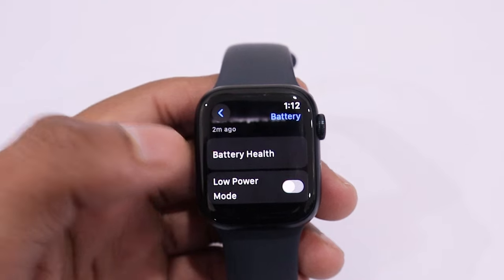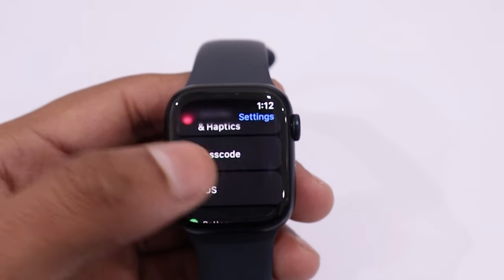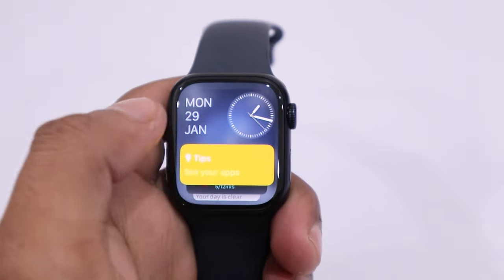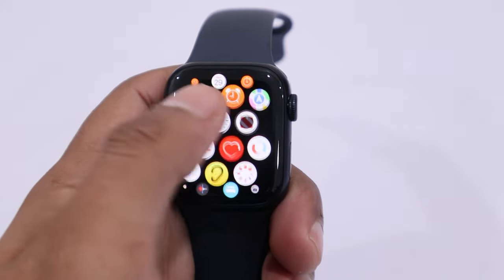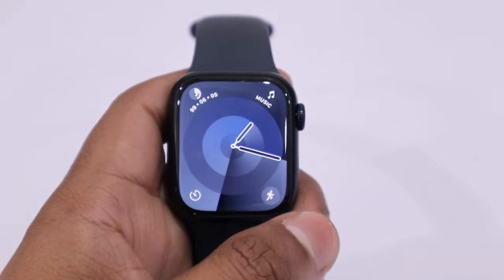I will create a video on battery charging and drain test for the Apple Watch Series 9 to give you real information. As for whether you should buy this watch: if you already have the Apple Watch Series 8 or 7, you will find nearly the same features. But if you own an older model or want to try the Apple Watch for the first time, the Series 9 is a good choice.